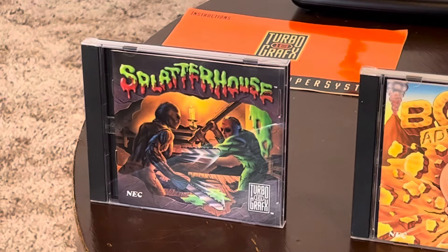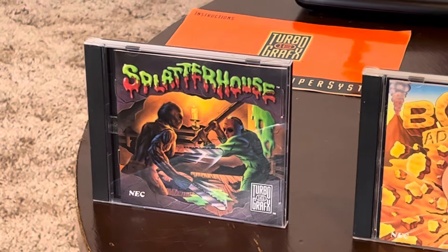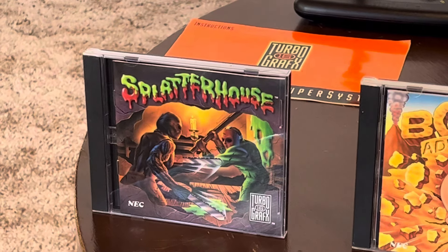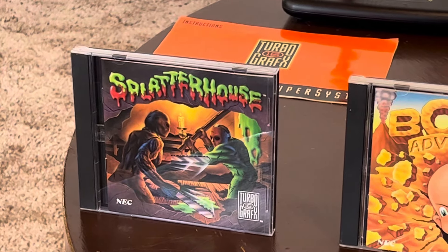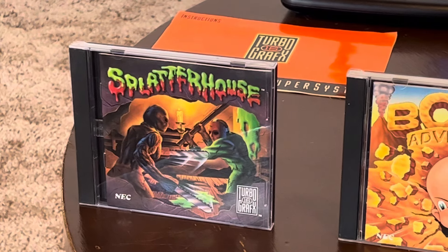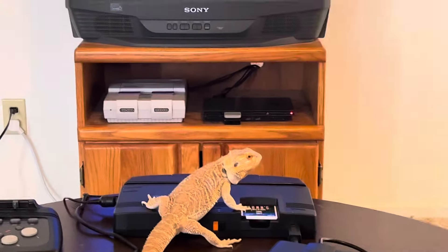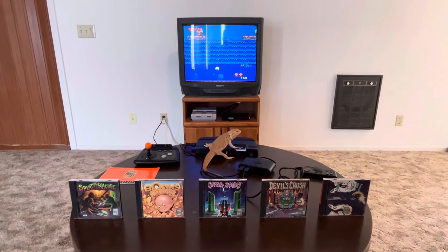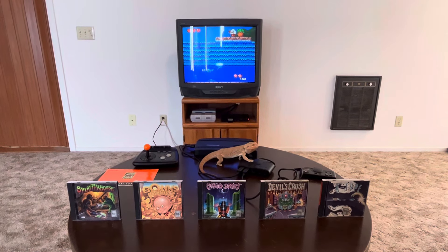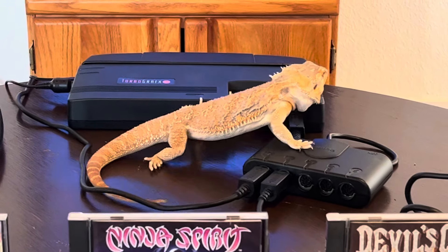Anyway, comment below — what are your top five TurboGrafx-16 games? Which ones would you add, which would you take out? The TurboGrafx-16 mini also brings a whole cornucopia of games, so I might do some let's plays — maybe even Castlevania: Rondo of Blood. What do you guys think? Like, comment, and share. I appreciate all the kind words. I was so happy to bring out my TurboGrafx-16 stuff and share a little bit about it. Thank you so much.